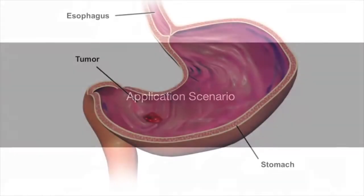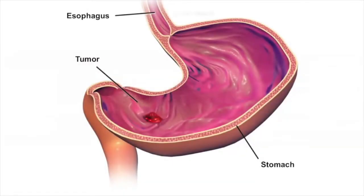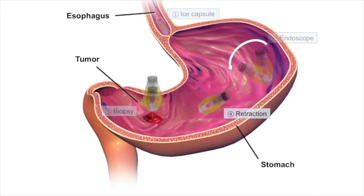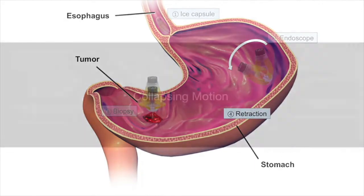The robot is designed for diagnosis and biopsy inside the stomach. After it is swallowed by the patient, it can perform video endoscopy by means of magnetic actuation. If there is a suspicious lesion, the robot performs a biopsy. After the procedure, the robot is retracted by a thin tether attached to the robot.